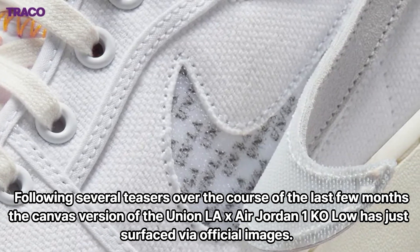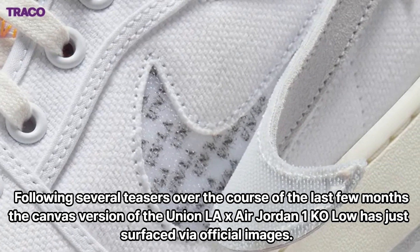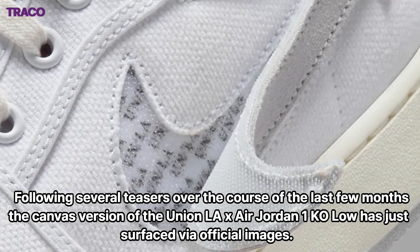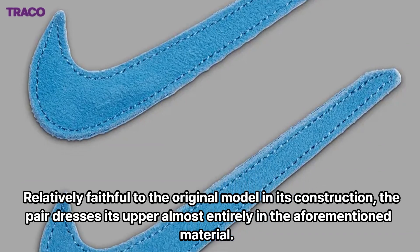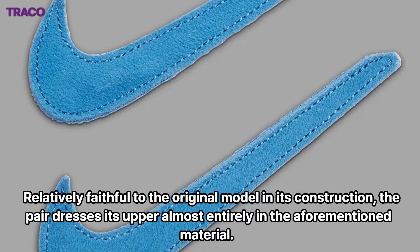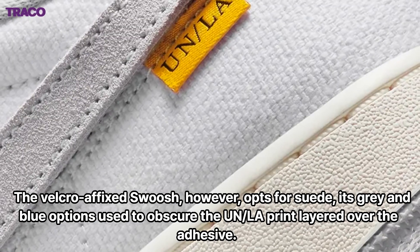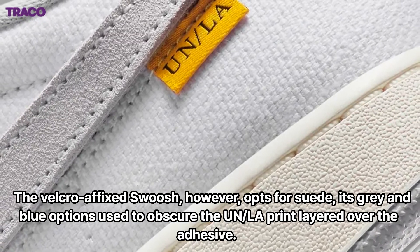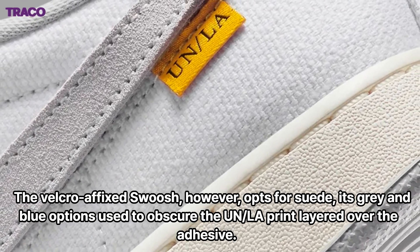The canvas version of the Union LA x Air Jordan 1 Co Low has just surfaced via official images. Relatively faithful to the original model in its construction, the pair dresses its upper almost entirely in the aforementioned material. The Velcro-affixed Swoosh, however, opts for suede, with gray and blue options used to obscure the 'In LA' print layered over the adhesive.